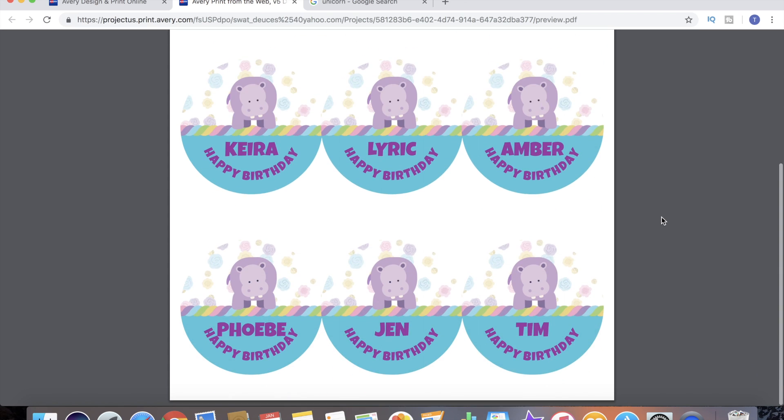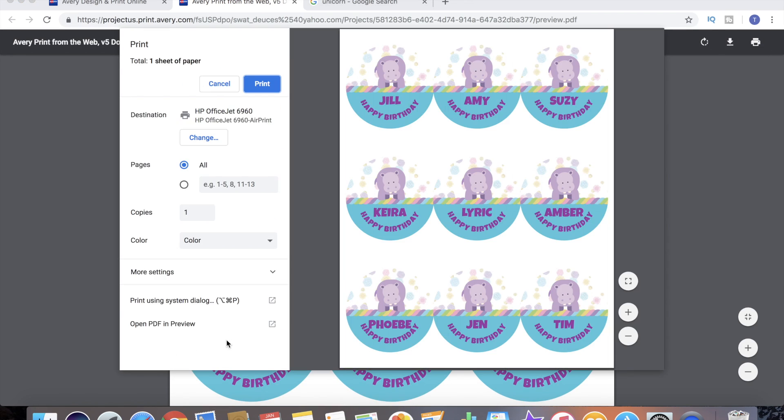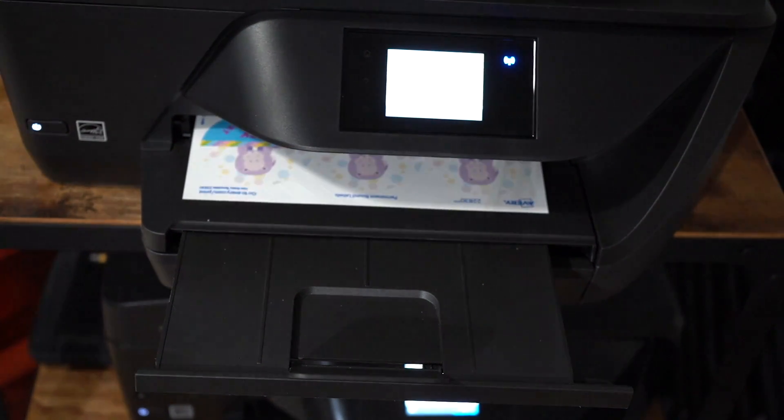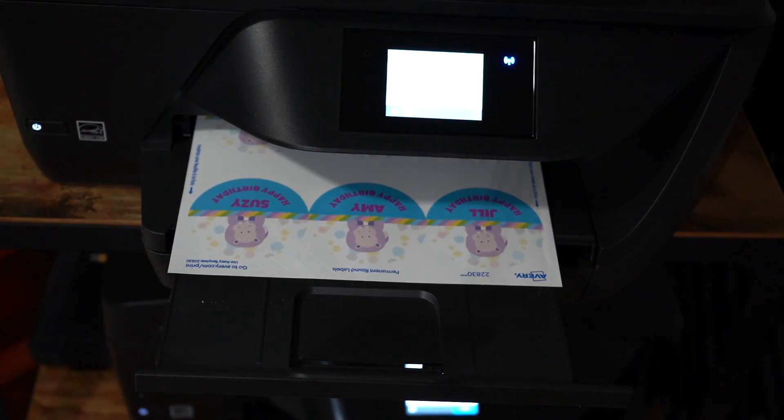One last preview before we print it. And now we're going to print it just like we would anything else. And there we go folks - designed and printed ourselves. Now we are ready to label our candles.